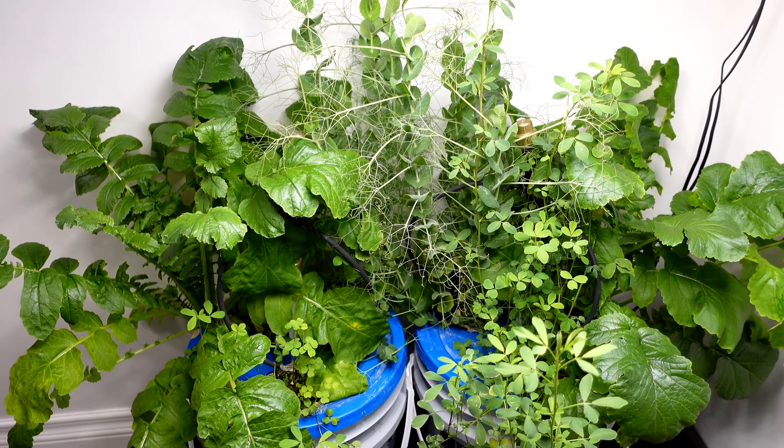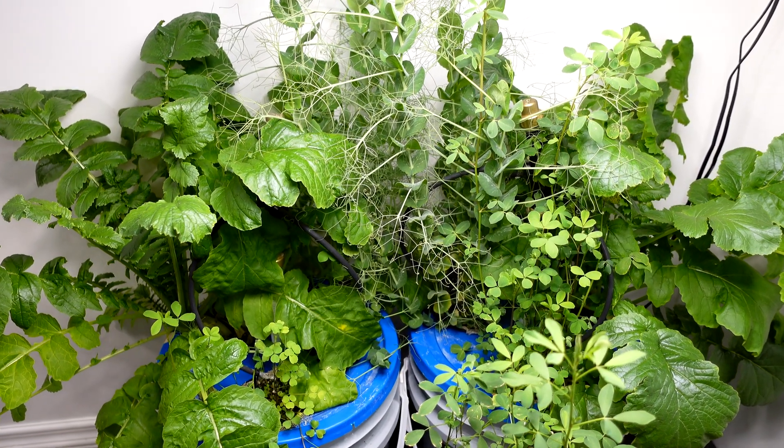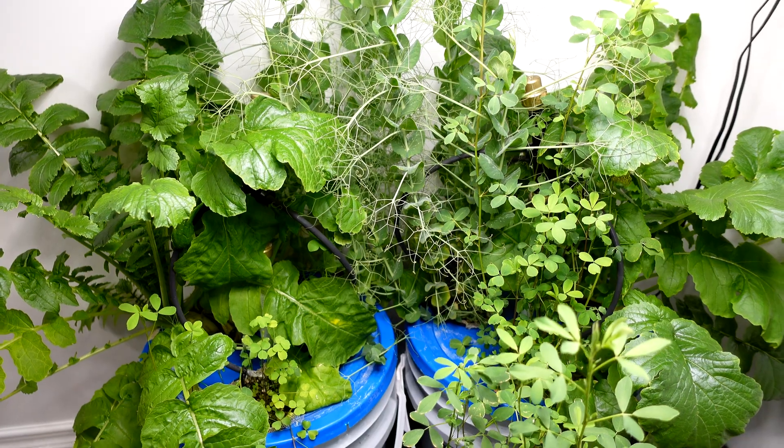First impression, just looking at these side-by-sides, I'm going to say the right side is looking a little bit stronger here, but we'll pull out the individual plants and kind of take a look and see how they all look.